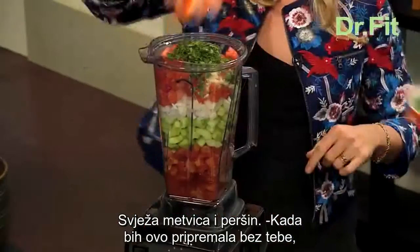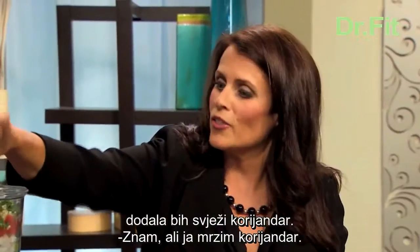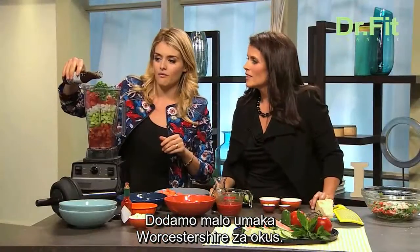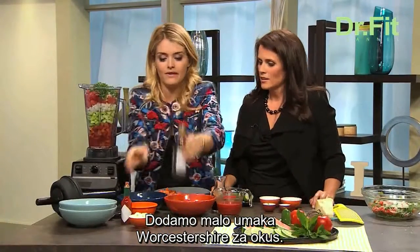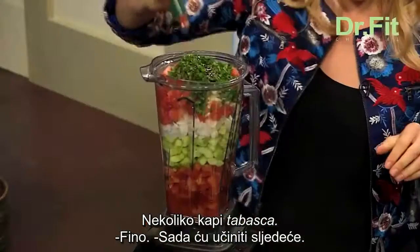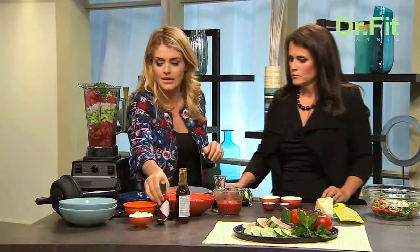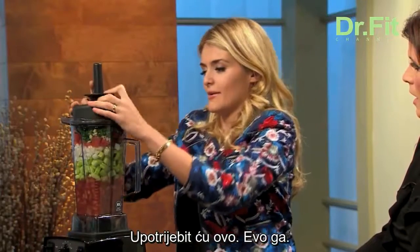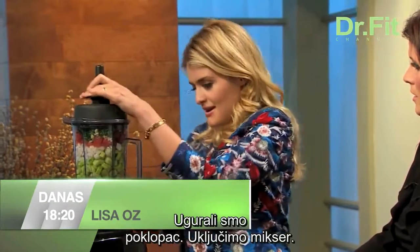Fresh mint and fresh parsley. If I were making this without you, I would add fresh cilantro — but I hate cilantro, so it doesn't get to be in my mix. This is a bit of Worcestershire sauce, just to add a little bit of flavor. A little dash of some Tabasco. And then we turn it on.